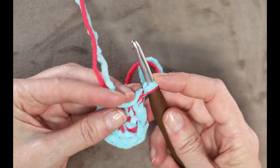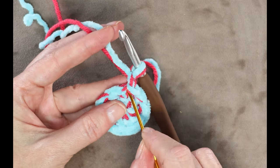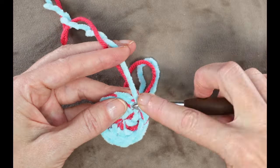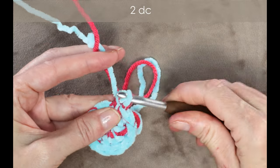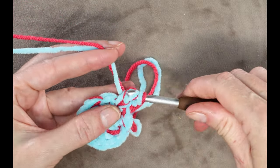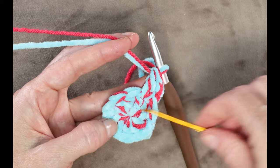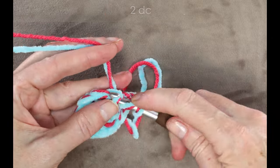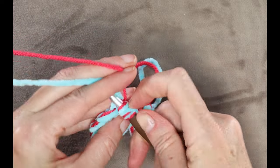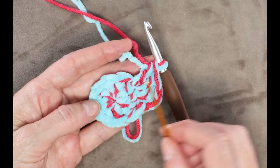To start round two, make a slightly bigger loop on your hook — that gives us height for our next round. Into that very same stitch, do two double crochets. Then two double crochets into each stitch all the way around. You can pause the video and keep working — two double crochets into each stitch all the way around. When you get back to where you started, you'll have 20 stitches for medium size.